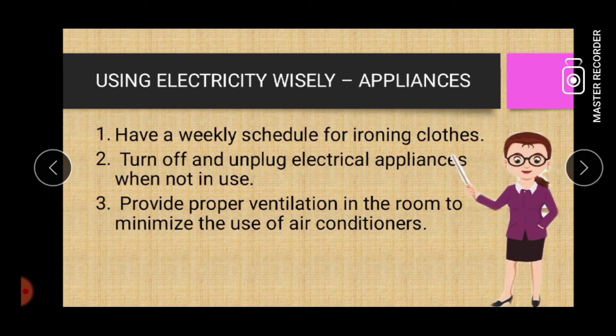Using electricity wisely in terms of appliances. Number one: have a weekly schedule for ironing clothes. Two: turn off and unplug electrical appliances when not in use. Lastly: provide proper ventilation in the room to minimize the use of air conditioners.